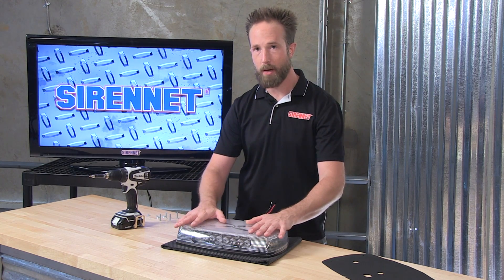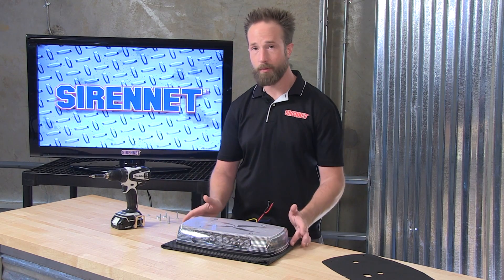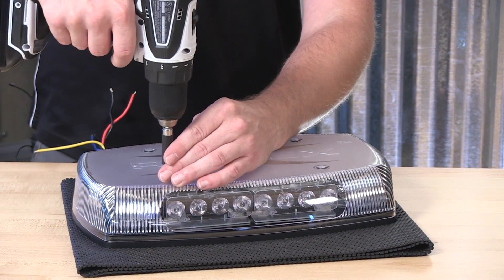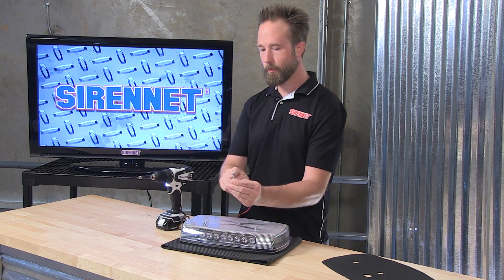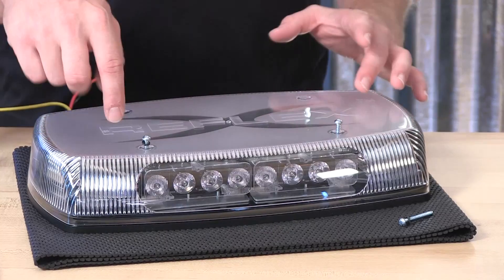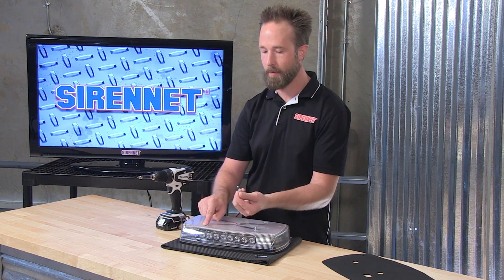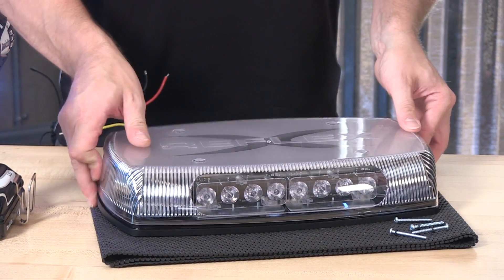For folks that are going to be outfitting vehicles and permanently mounting this, something that you will do as part of that will be removing the dome and dropping the included mounting hardware down and through to fix it onto your flat surface. On the top of the Reflex, there are four Phillips head mounting screws that will be removed. Code 3 has included a small black gasket on the screws, because they go through pre-punched holes in the molded dome and into screw retainer posts inside — the gasket helps to keep this nice and sealed up. So when adding the screws back in, make sure the gaskets are intact and back in place. With the screws out of the way, the polycarbonate dome can be lifted free of the basin.